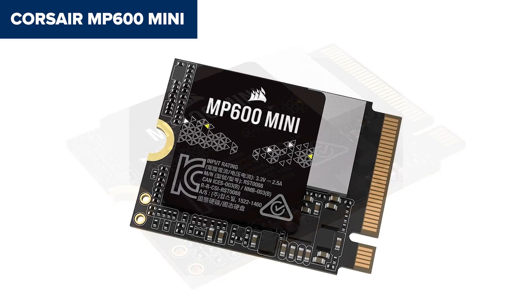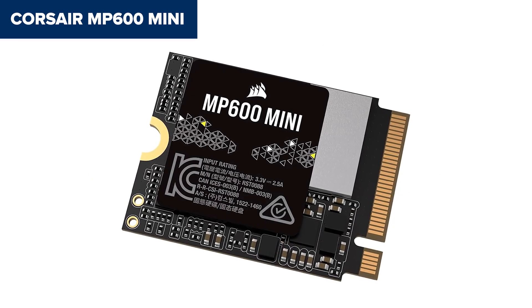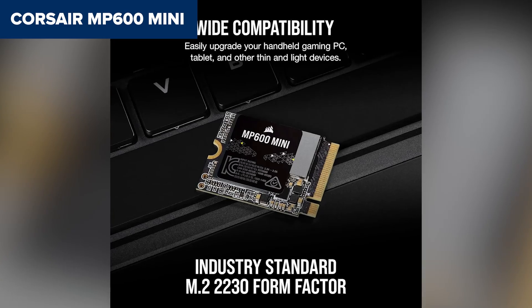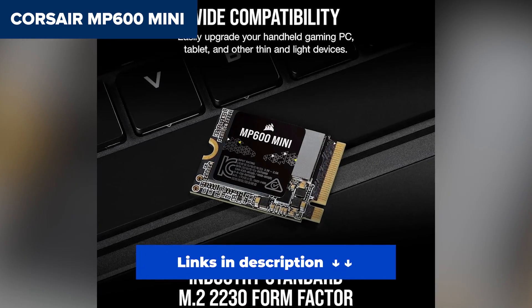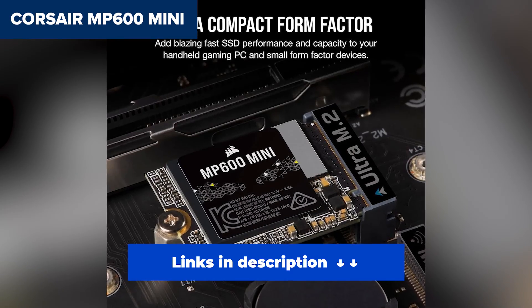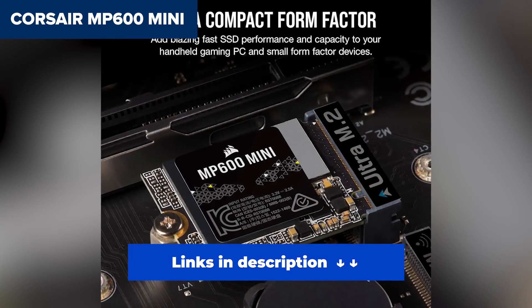But performance-wise, nothing else in the M.2 2230 space really touches it. If you want the fastest, most durable, and most secure SSD for your handheld gaming console or compact PC build, the Corsair MP600 Mini is your go-to. It's the best of the best in this lineup.